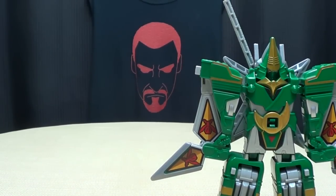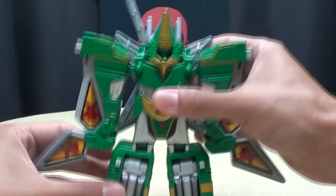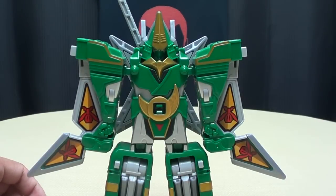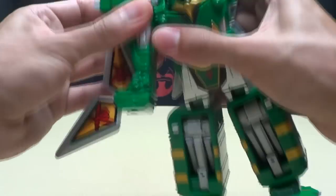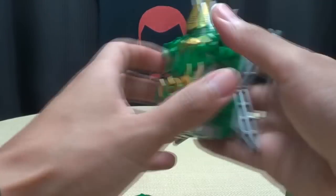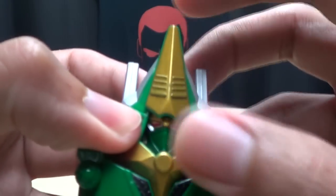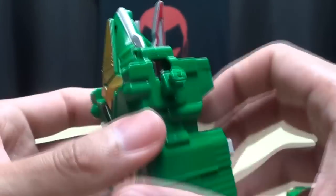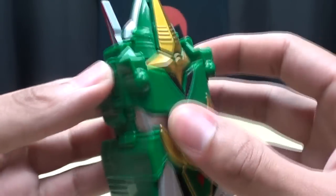Now we will get down to the combination with Gokio. To get him ready, you're basically going to rip him limb from limb — just rip off his arms, rip off his legs, take this off his back. You want to take this little crest piece here and push that all the way down. Take these pegs right here, flip them up, and that's ready to go.